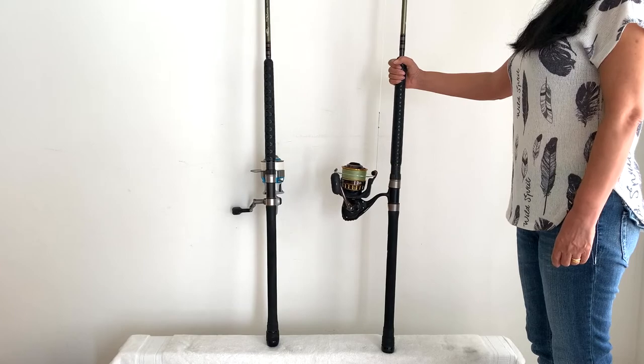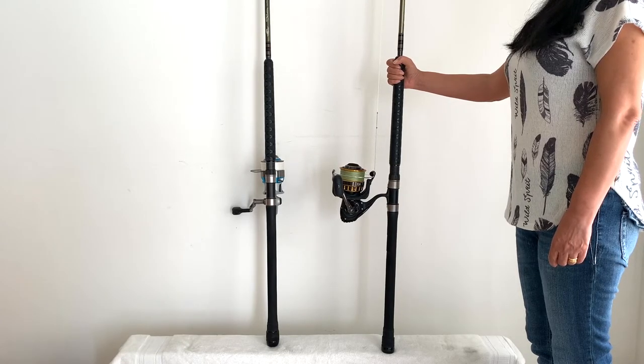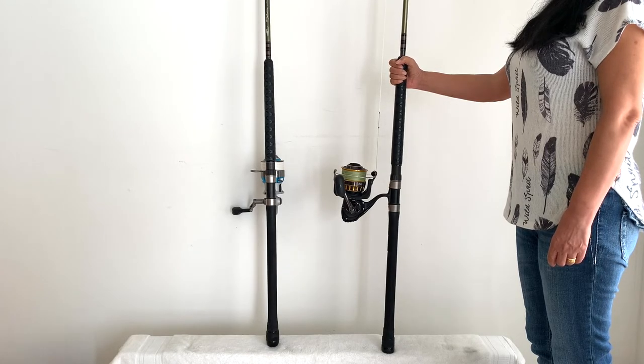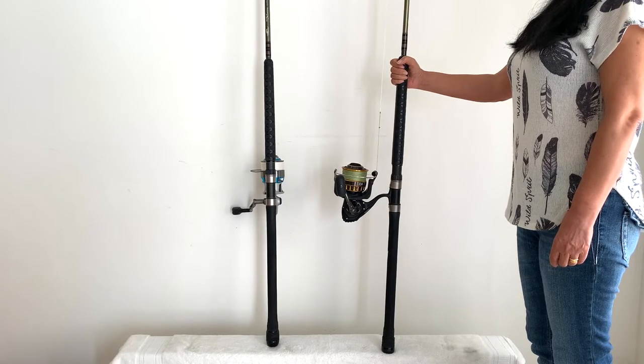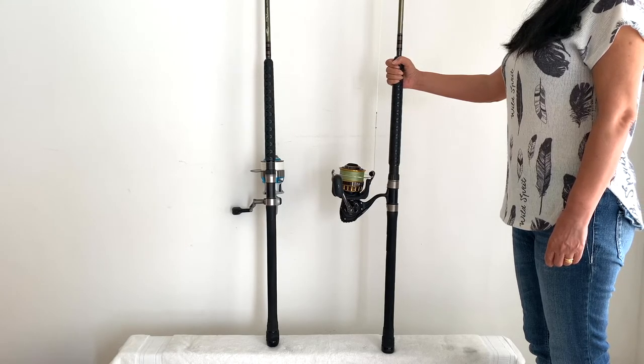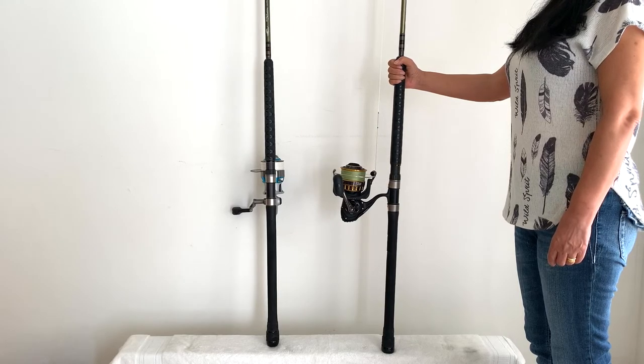We have two versions of the rod. The first is a heavy action 40 to 80 pound rod rated 2 to 4 ounce — which is a bit of a joke, because the rod will actually throw a 6 ounce sinker and a medium-sized shark bait. This is the exact setup with that BG 8000 and 60 pound hollow core braid that we caught the big tarpon on.